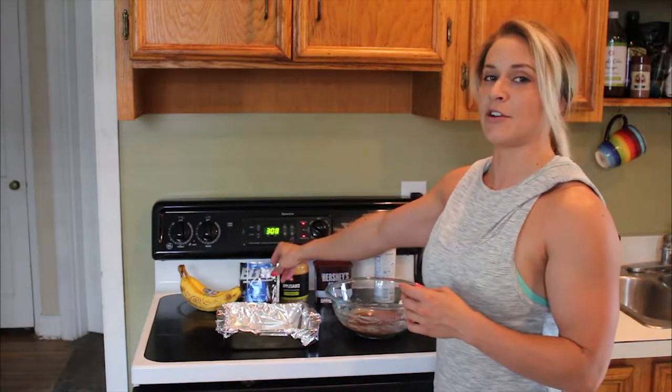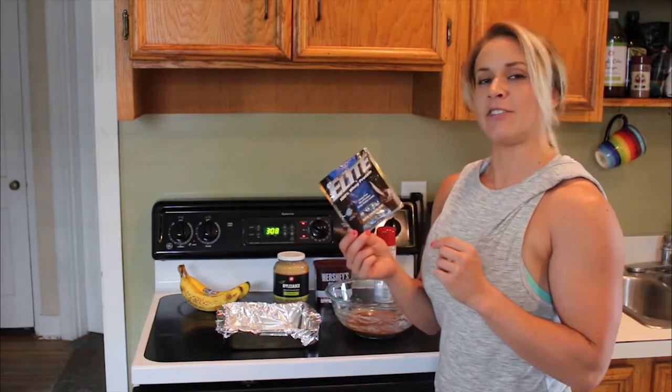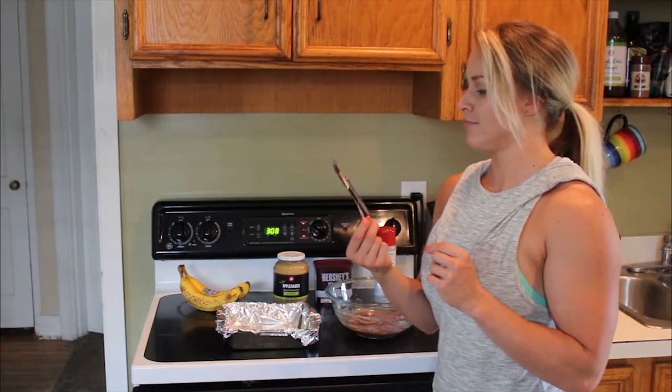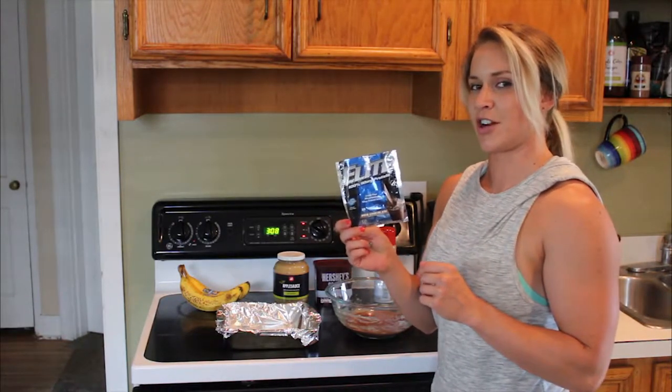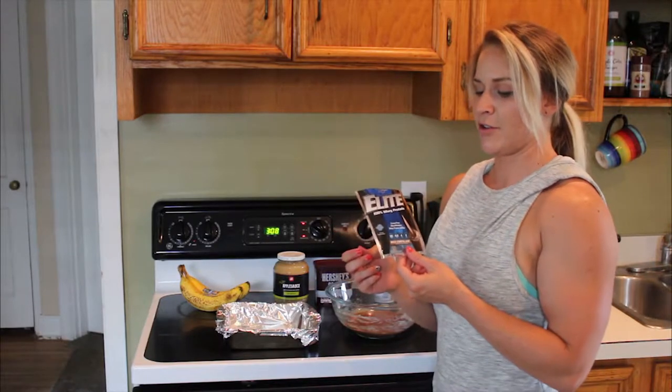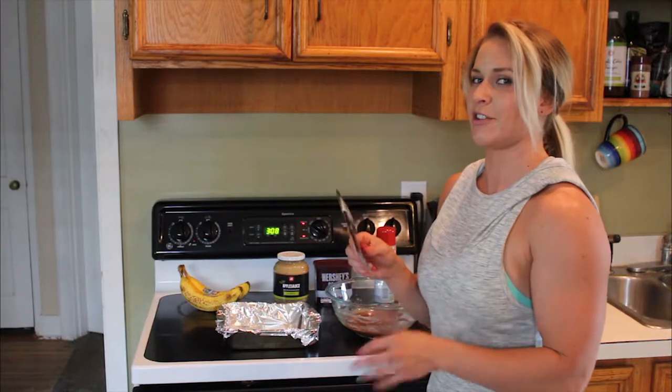As far as ingredients go, you're going to want a chocolate protein — one scoop of your chocolate protein. I used a sample of rich chocolate, but this is really going to determine how chocolatey your brownies taste. You can use milk chocolate, but if you can get a double chocolate or really rich chocolate, they're going to be more chocolate.